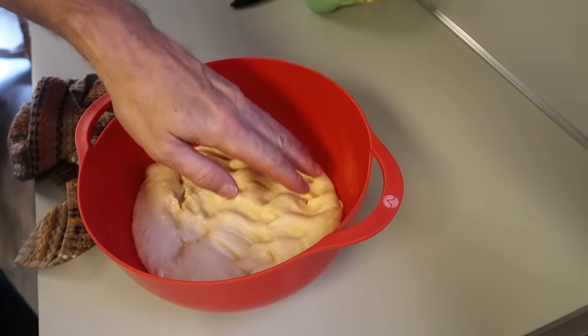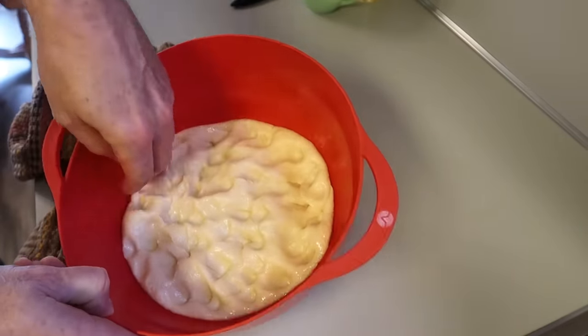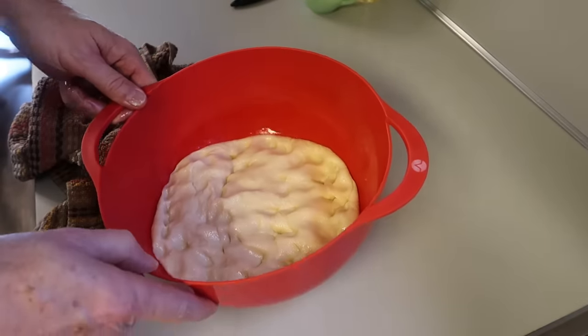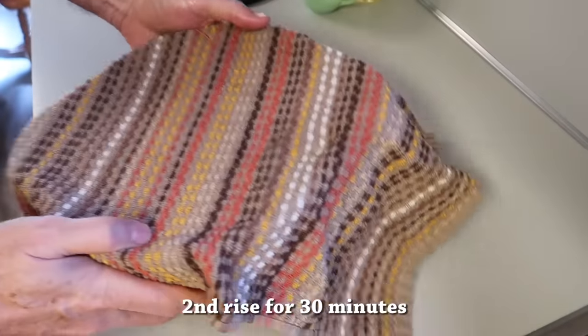Grandma always did hers with three rises, and so that's what we're going to do. That's the first rise — get it punched down, cover it back up. We're going to put it back in that same oven and let it rise for 30 minutes.